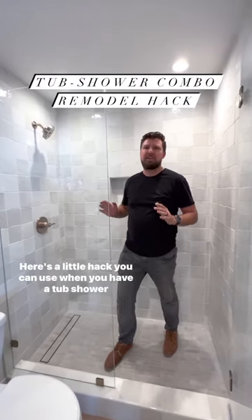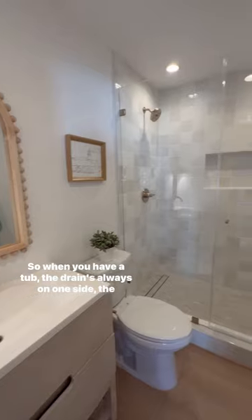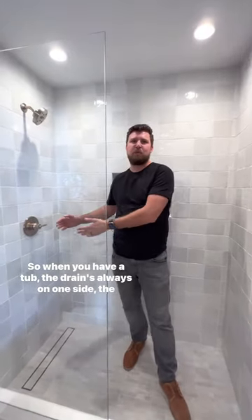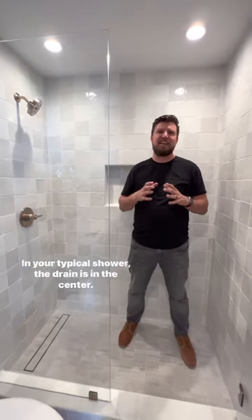Here's a little hack you can use when you have a tub-shower combo that you're going to turn into a walk-in shower. When you have a tub, the drain is always on one side, the left or the right. In your typical shower, the drain is in the center.